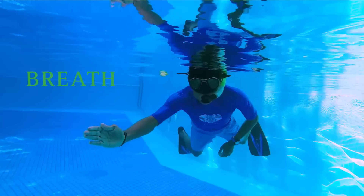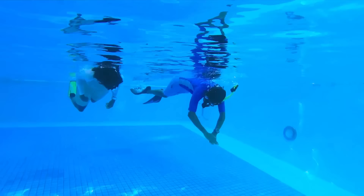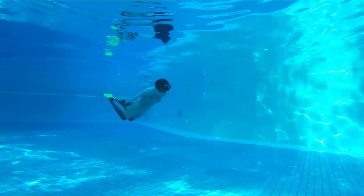While snorkeling, breathing is the easiest part — just breathe in and out slowly and gently, and take your time. Duck diving is important just to clear some waves. All you have to do is put your head down and kick out, and when you reach the surface again, just blow out through your snorkel to clear all the water inside.